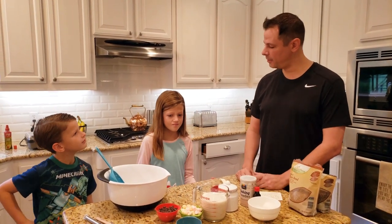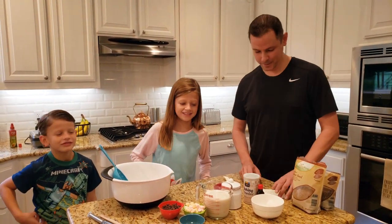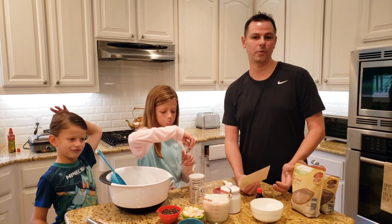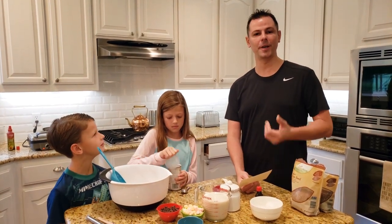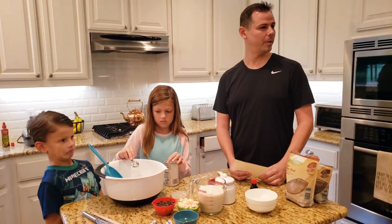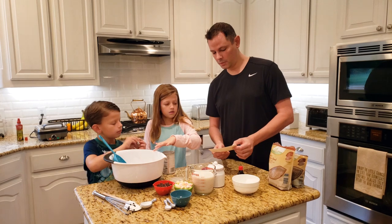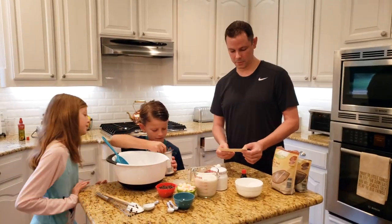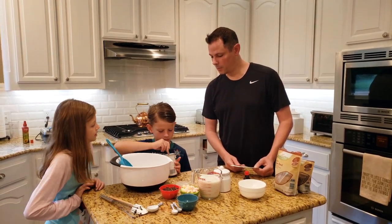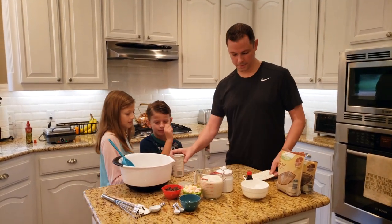Do you know what baking powder does? It makes it rise! That is absolutely right — I'm super impressed. Baking powder is a leavening agent. It helps everything rise and makes it light and fluffy, which is what we want for pancakes or waffles. This batter could probably be substituted for pancake batter too. Two tablespoons — nice teamwork — and one more. Perfect.